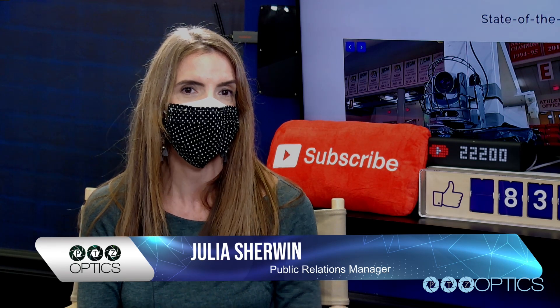Hi, I'm Julia Sherwin, Public Relations Manager for PTZOptics, joined by Matt Davis, PTZOptics' lead engineer. And we're going to talk to you today about a brand new joystick controller, the PTZOptics SuperJoy.